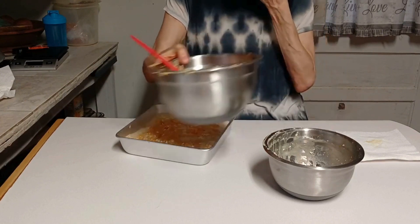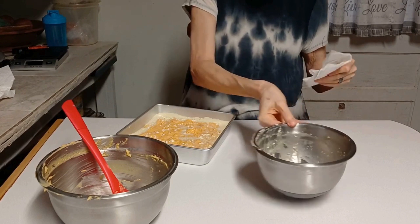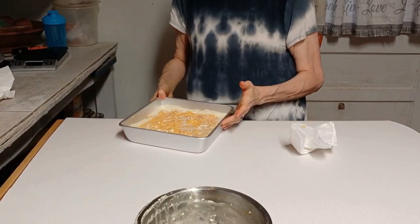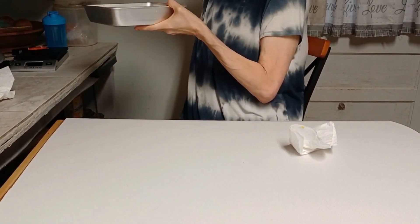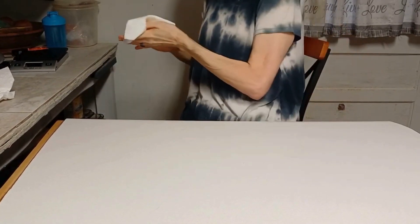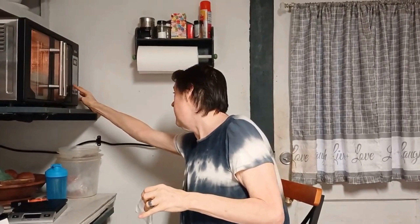I gotta wash my hands — I tell y'all that's good, that's really good. So I'm gonna put this in the oven for about 25 to 30 minutes until it is baked through. Then we will take it out, let it cool for about 15 to 20 minutes — maybe even put it in the refrigerator and let it cool for about an hour or so. Let's set the timer for 25 minutes. We'll see how it is — if I have to put it in a little bit longer, I will. I'll let you know how long it took to cook and how long I let it sit to cool before we come back and do our taste test.